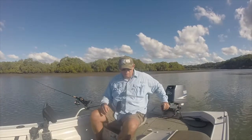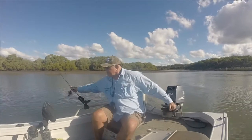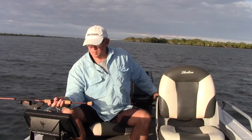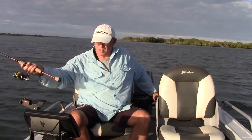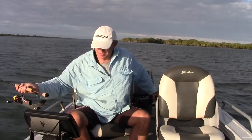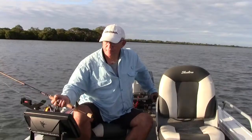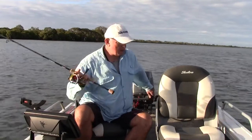If you thought trolling a hard body lure was just throwing a lure out the back of the boat, putting it in gear and driving — you're so wrong. As you can see here, I'm really busy. I work two rods, keeping busy making sure the height of the rods are right and making sure the lures are bouncing along the bottom. I keep lures in quite short — one only about eight or nine meters behind the boat.